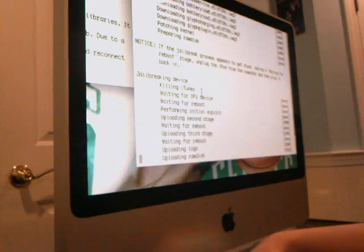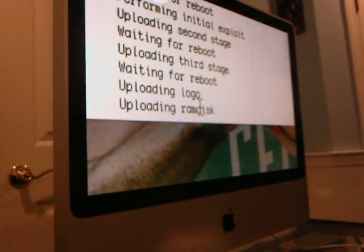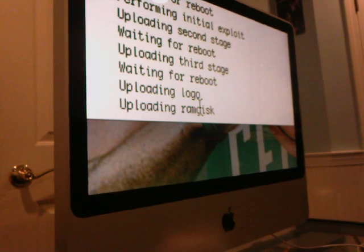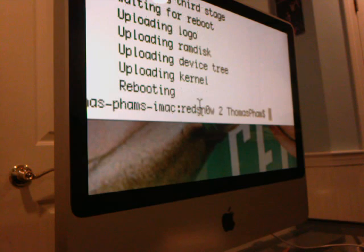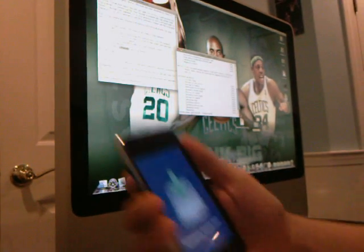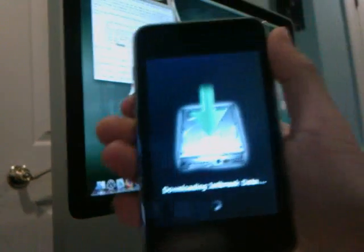You're just going to wait for the process to finish. While we're waiting, you can go check out quickipodtouchhelp.com — great site, go check it out. And it's done. Now what it's doing is rebooting, and it's going to upload Cydia and stuff like that to the iPod Touch 2G.